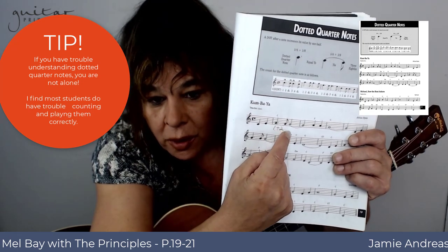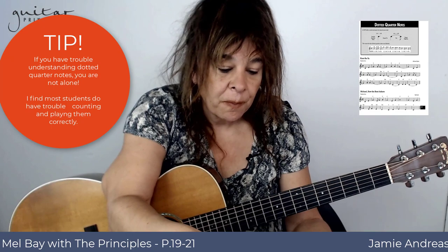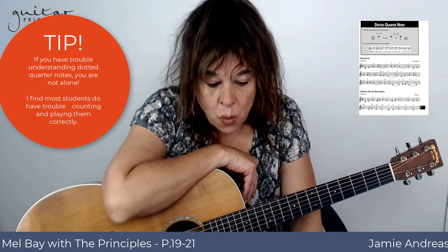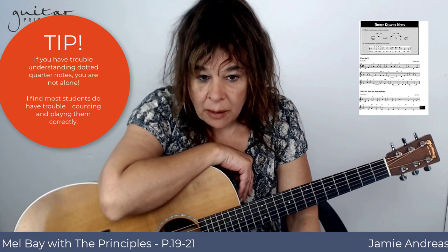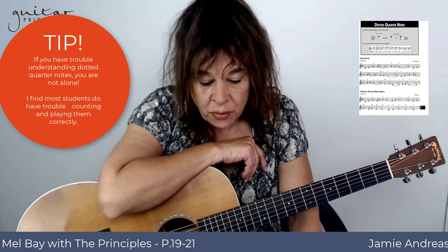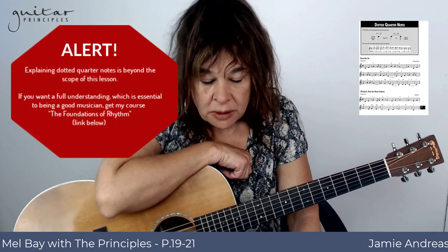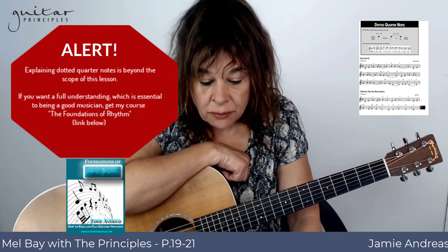The dotted quarter note would get 'one and two' written under it because it gets a beat and a half. That means it gets all of one beat and the first half of the next beat. For a full understanding of that, I would recommend you get my book called Foundations of Rhythm. It's available at the Guitar Principles store — there is nothing like it in terms of explaining in the simplest language possible how to read and understand rhythm notation.